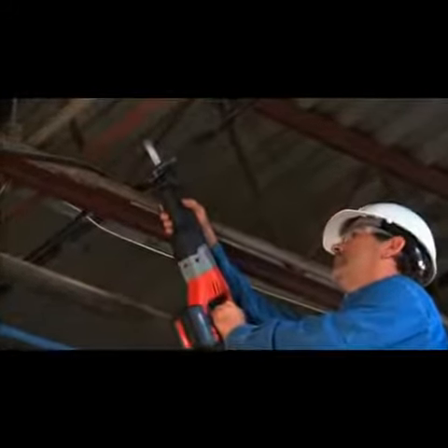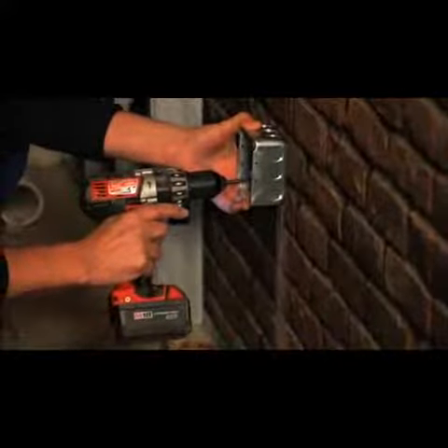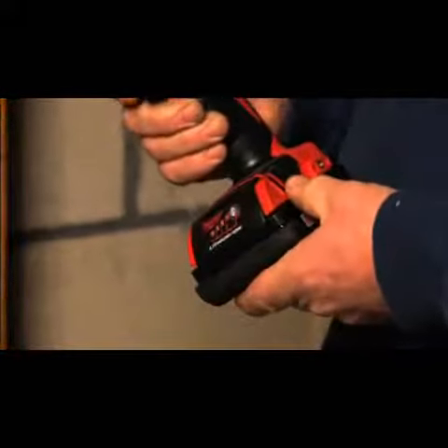And when it comes to providing maximum cordless power on the job site, nothing comes close to Milwaukee's Lithium-Ion M18 batteries with digital power management.